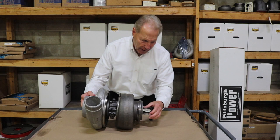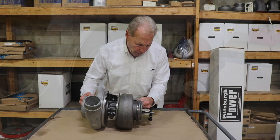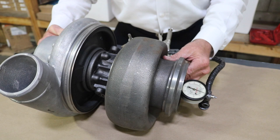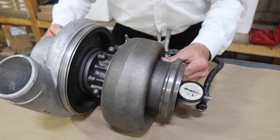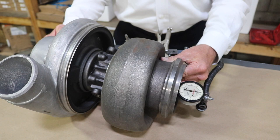Most of you aren't going to have a dial indicator, but you can put one on it. Set it to zero and then push it back and forth — we have it set so you can see the dial indicator. Keep in mind, turbos are built with heavy oil, sometimes STP or Lucas oil stabilizer, which we prefer. You can see I'm only able to move it about four thousandths. But on a turbo that has miles on it, that dial indicator will move about ten or twelve thousandths.